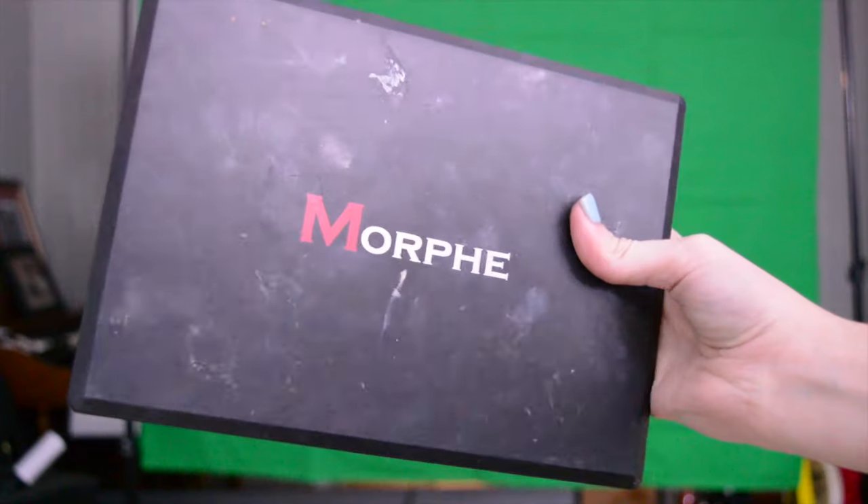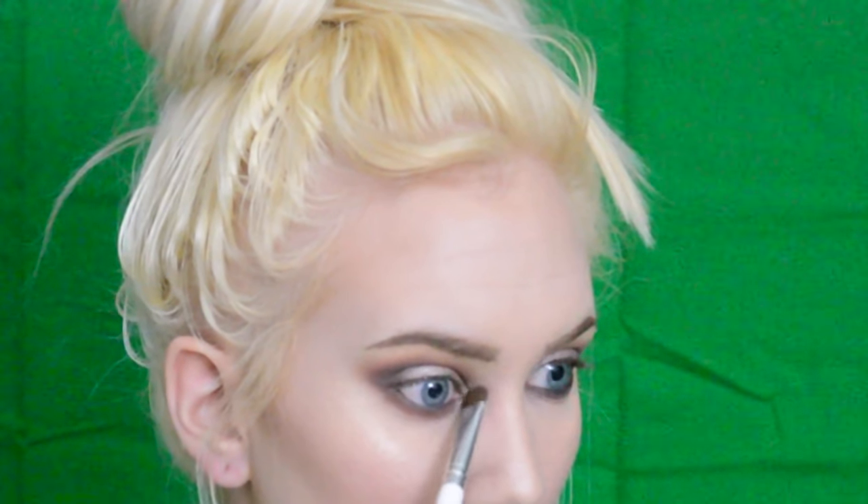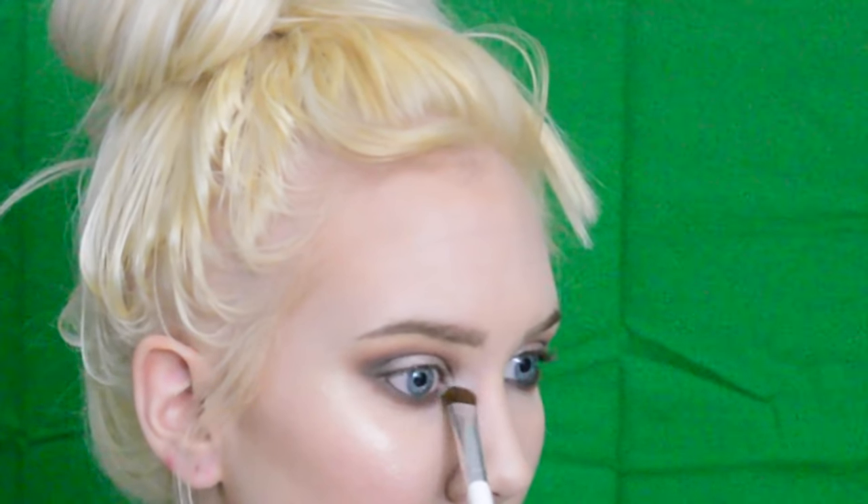To highlight my inner corner I'm taking the Morphe 35-O Shimmer palette and just using the lightest shade, really packing it in there with a flat brush.